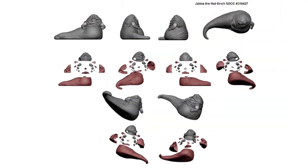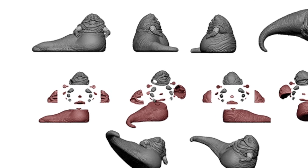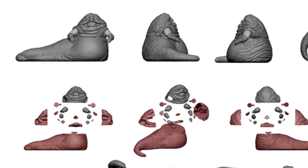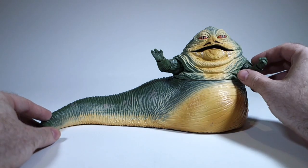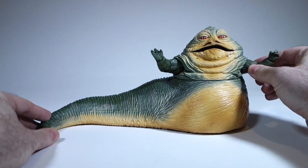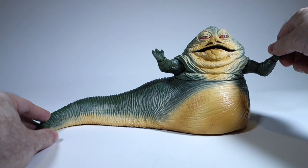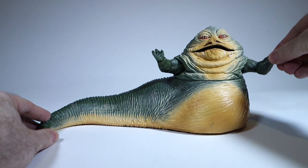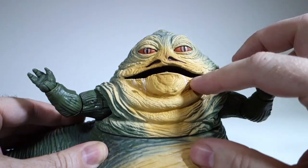Interestingly, this figure, like all Black Series figures, was sculpted entirely digitally. You can see some of the parts that went into making it here. He's got all the articulation you'd probably want from a Jabba figure. His arms move at the shoulders and elbows, and his hands have cut wrists that also rotate.